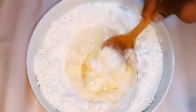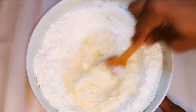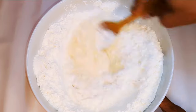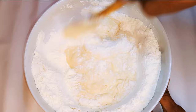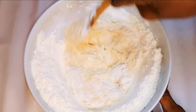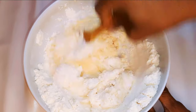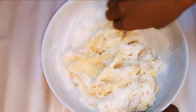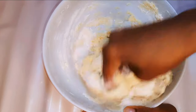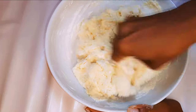I'll mix it up to form the dough. If you find the dough is too hard, just come in with a little bit more milk. I'll get rid of the ladle and come in with my fingers, and mix it for about five minutes in the bowl.